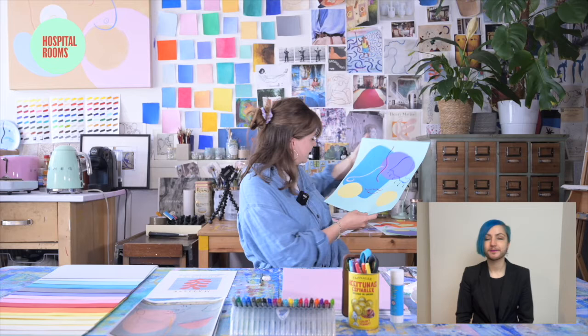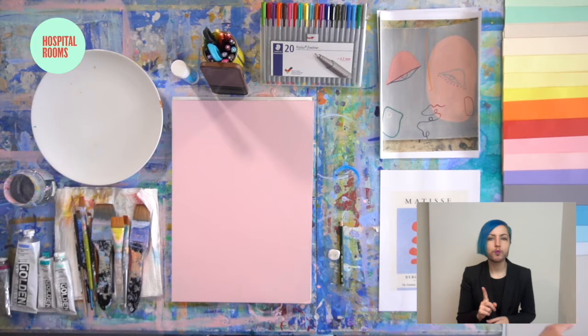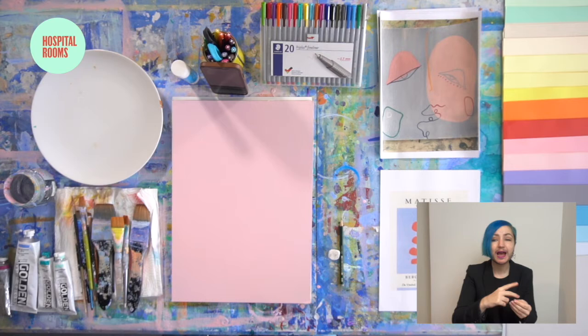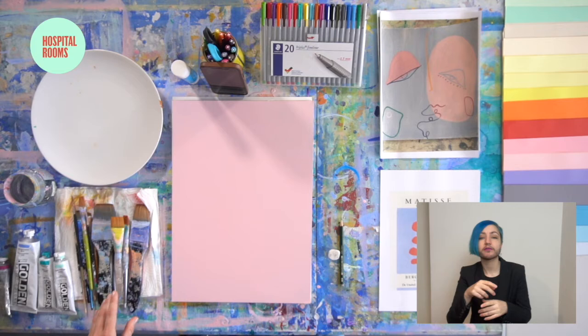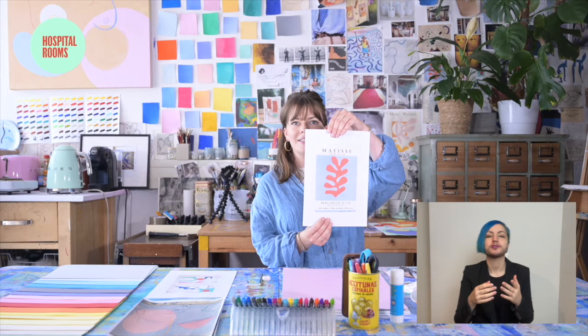Today my materials are: I've got some coloured paper which I'm going to cut out, but if you don't have access to scissors you can also tear and then glue on. I've got some coloured pens and felt tips and lots of paints and paint brushes. I also have some of my own inspiration — things like this Matisse cut-out and some of my own works that are based around the abstract face as well.